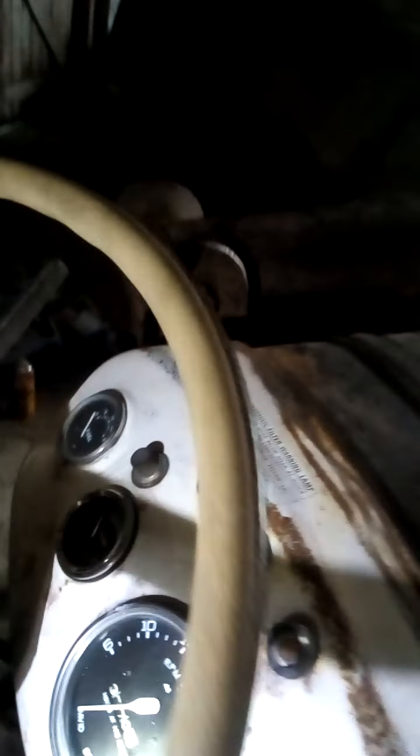Hello there. David Brown 780. So this isn't going to be a popcorn and drink in a comfy chair. I don't want to waste your whole life, but just talking about the temperature gauge.